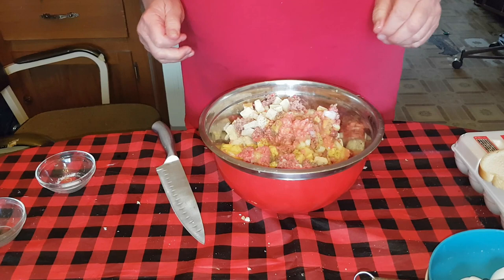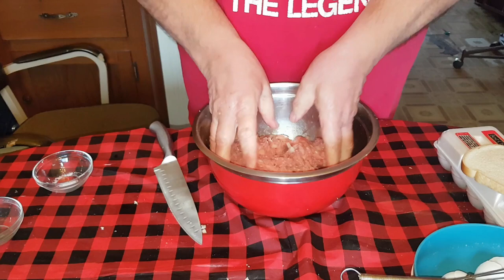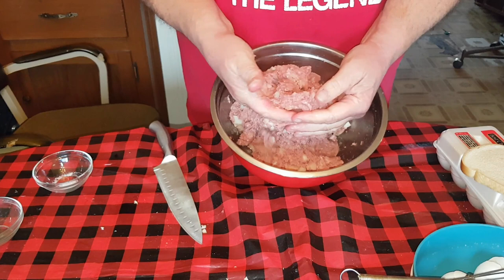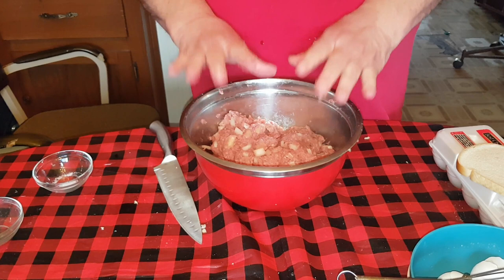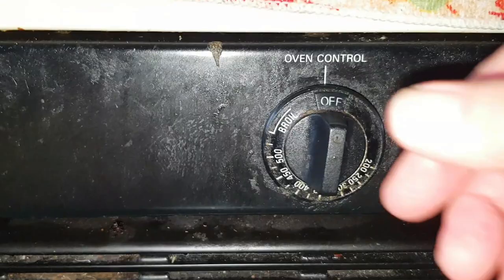Now here comes the fun part. You remember when you were a kid - if you grew up on a farm in the 50s and 60s, you went barefooted most of the summer. The mud squishing up between your toes - this is kind of a throwback to childhood. Get your hands all messy in there and get it squished together. We're not trying to knead it, we're not blending it - just want to get it all incorporated so the egg and the hamburger juice will soak into the bread and soften it up.